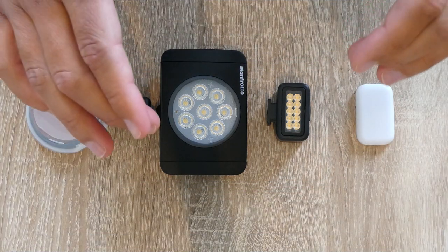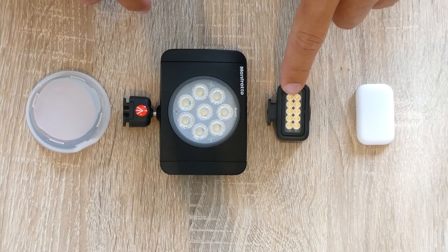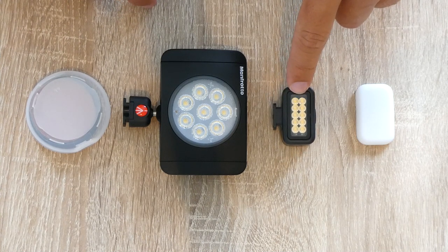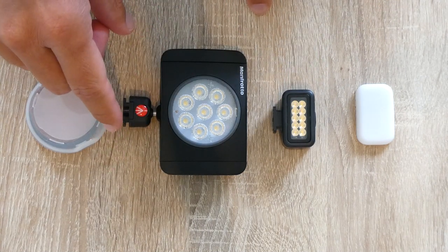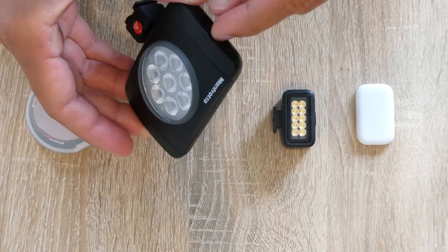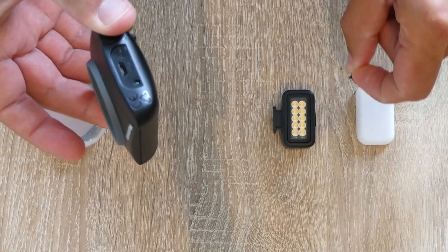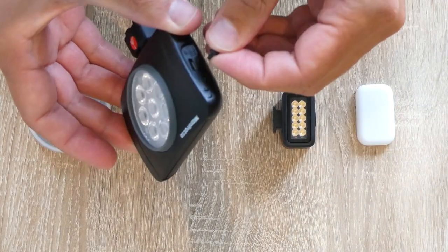Here we can obviously see the difference in size — the Manfrotto is quite a bit larger than the GoPro mini. The Zeus definitely lives up to its mini name. The Manfrotto charging port has a rubber plug which comes out, is not attached, and I've lost it a couple of times before.